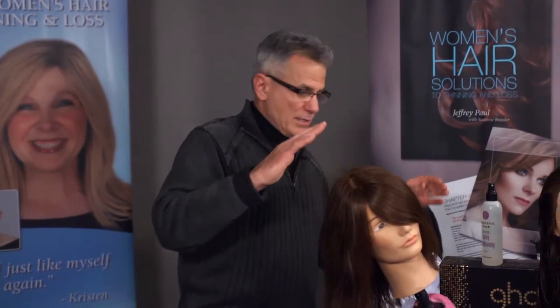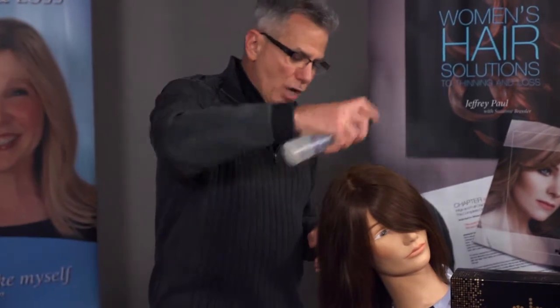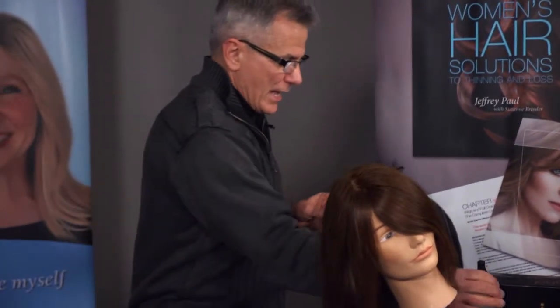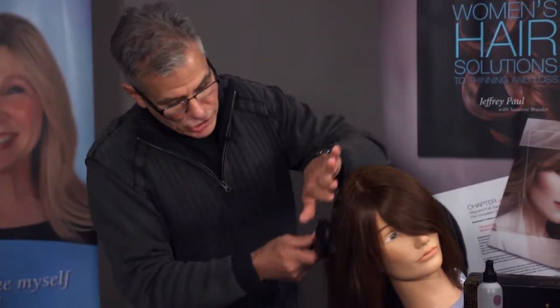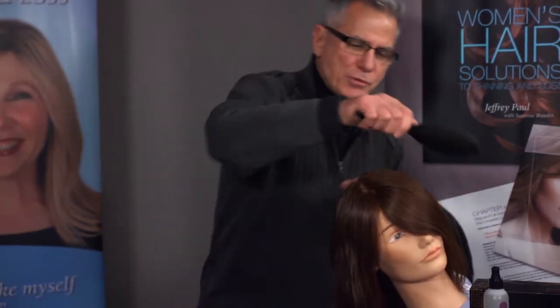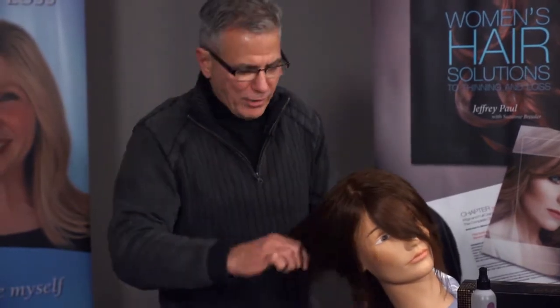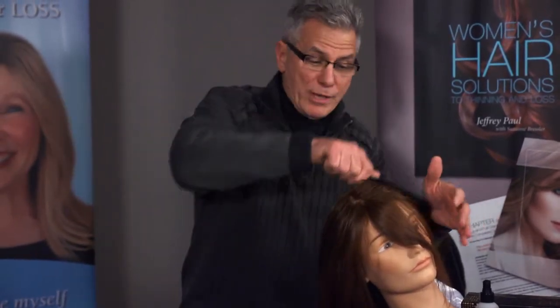Before you go to bed, take your spray conditioner — number five — and just gently spritz all around your hair. Then take your wet brush and gently comb through all the tangles, like the olden days when grandmothers used to comb a hundred strokes. Comb through going back and forward, making sure the conditioning spray gets through all the hair.